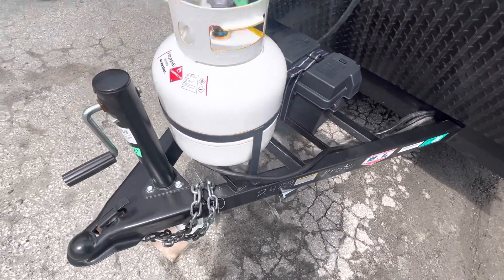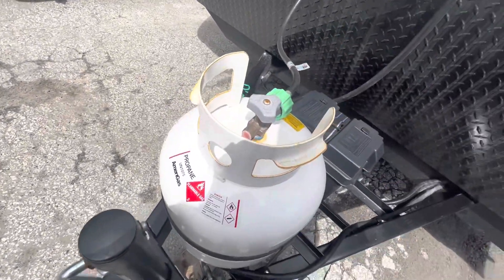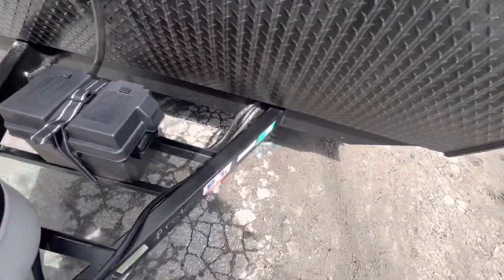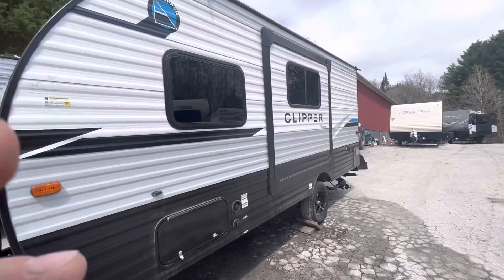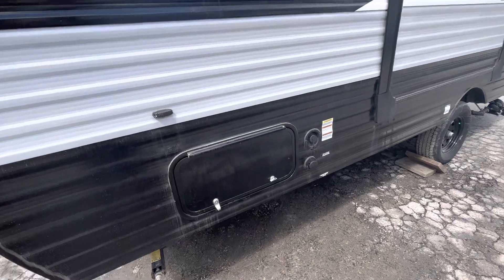Then you have your propane tank here, your valve to turn it on and off. Then your battery is right there. This one has a slide on it.